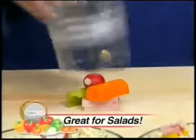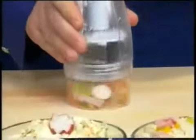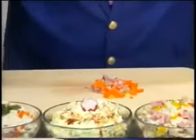Quick as a funny rabbit, chop celery, carrots, even radishes. Ham salad, chicken salad, egg salad.